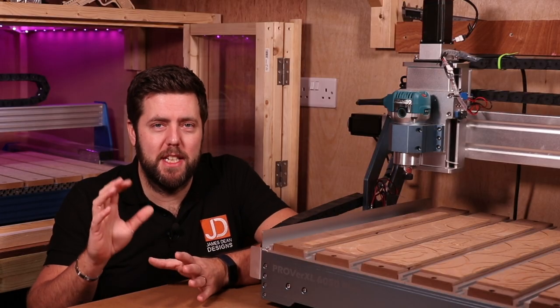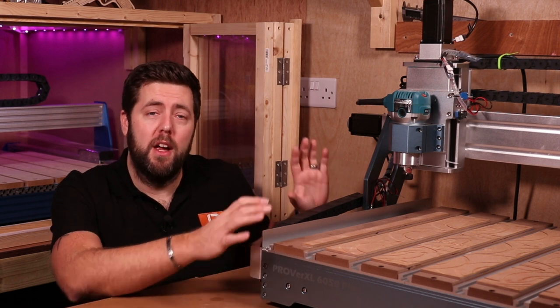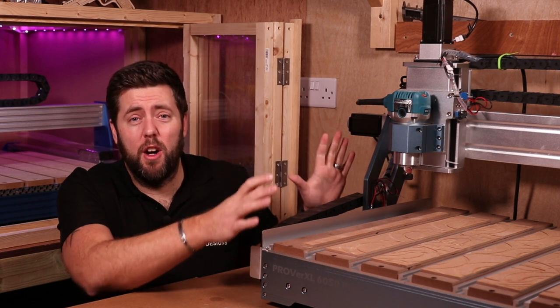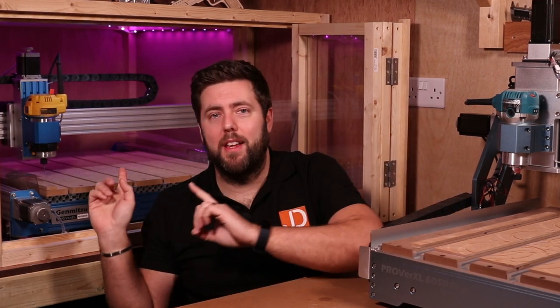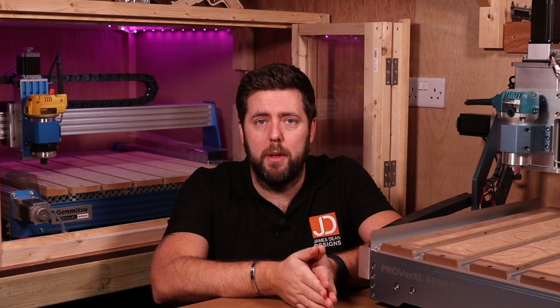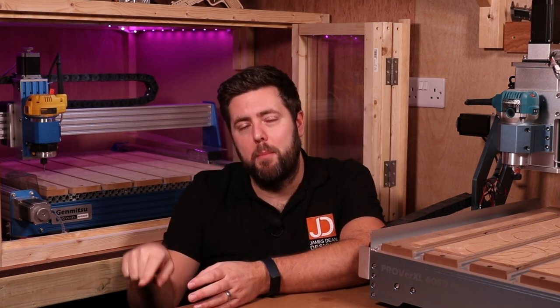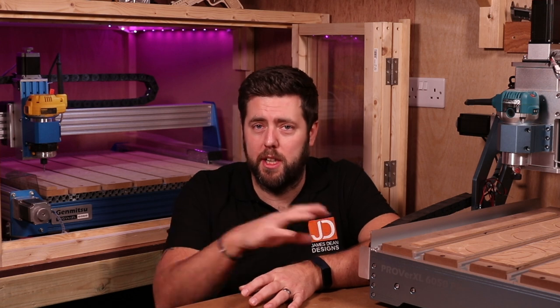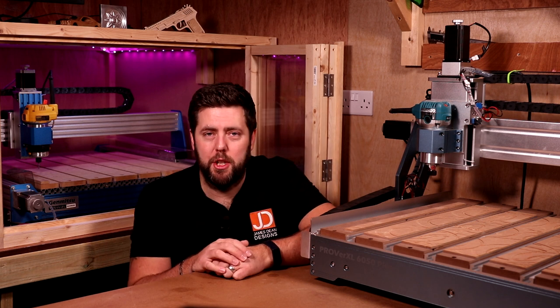Now I'm going to talk about ease of setup, because this can be key to some people. The 6050 comes as one complete package — it's partly assembled, so you just connect a few bits together, put a few bolts in, connect a few wires and you're good to go. The 6060 requires a bit more, because you have to buy the 4030 base, then the extension kit, and take some parts of the original 4030 and move them over. It's really not difficult — I've shown how to do it in one of my videos — but there is a little more work to build it out. So if you want to be up and running as fast as possible, the 6050 Plus is probably the easier machine.